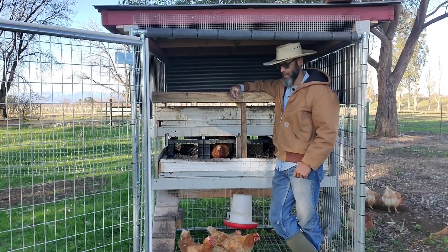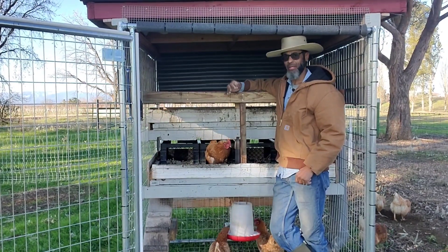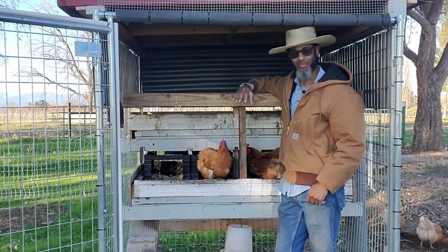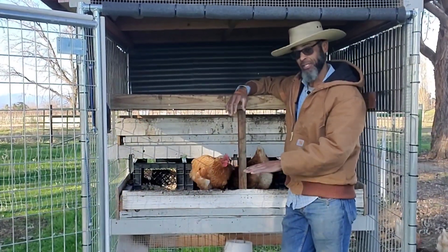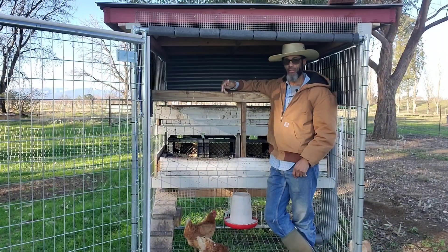One of the things that's really nice about having this vertical space is that typically you'll have one bird that winds up getting picked on. In our case, we have one bird who gets picked on by the rest of them, and she's able to very skillfully move between these levels to avoid the other birds when they pressure her.